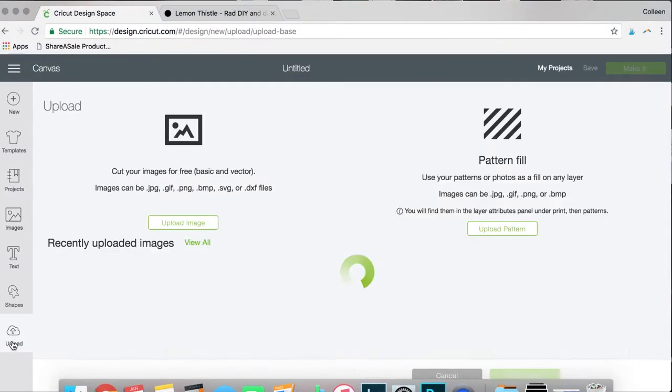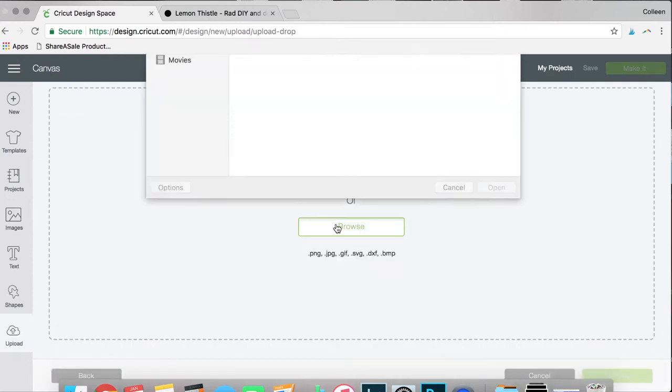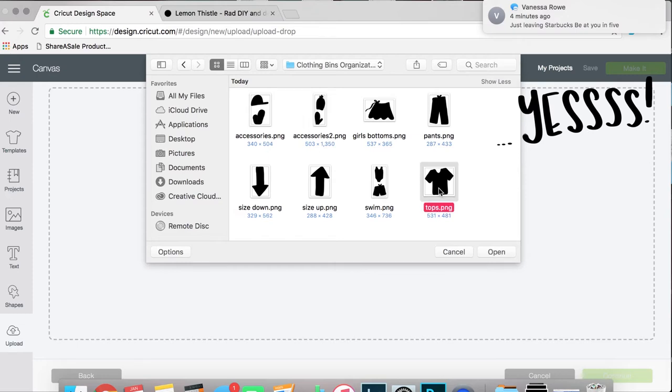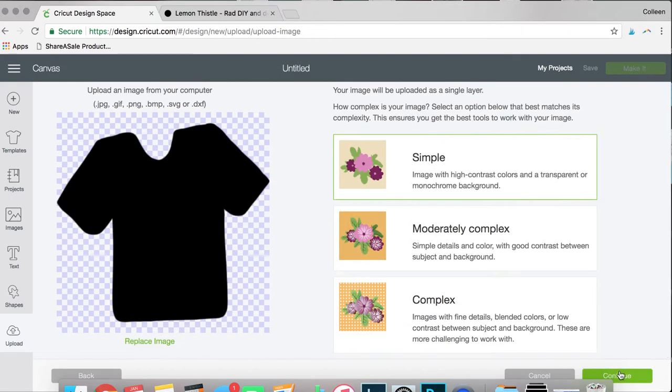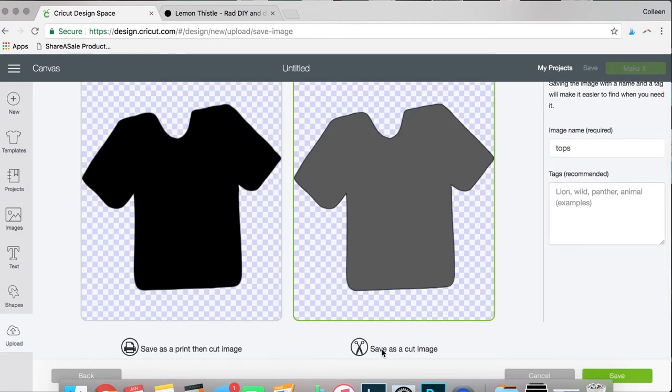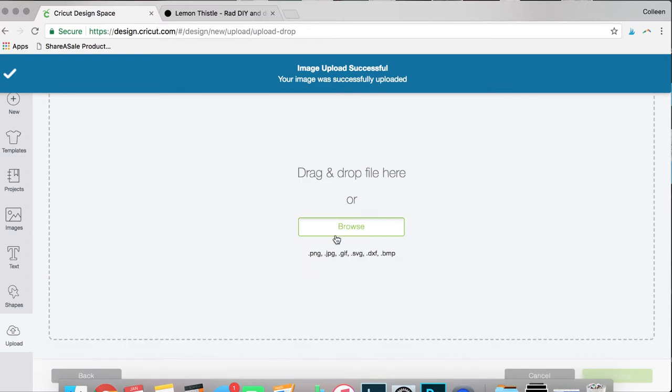The first thing you'll need to do is get your design. You can use mine by downloading them over on my blog — I'll leave the link down in the caption — or you can use your own. Then you'll need to upload your design into your design software. I used Cricut Design Space for this and I'll give you a quick walkthrough.